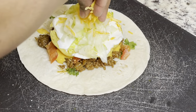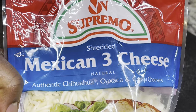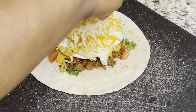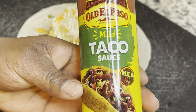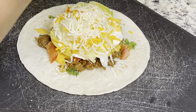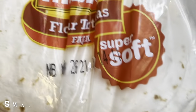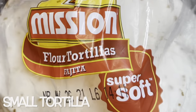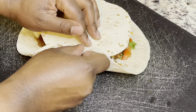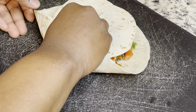Now I'm adding some shredded cheddar cheese and also a Mexican three cheese blend, which I thought would be pretty good in this crunch wrap. Next I'm putting some taco sauce on there — I couldn't find the Taco Bell taco sauce, which was a little disappointing, but taco sauce is taco sauce. After that I'm putting a small regular-size tortilla on top so that when we fold the crunch wrap over, all the toppings will be sealed off.